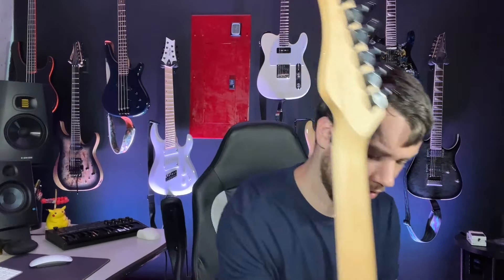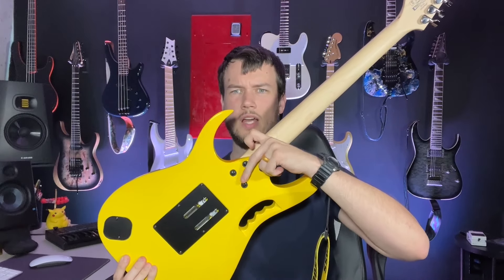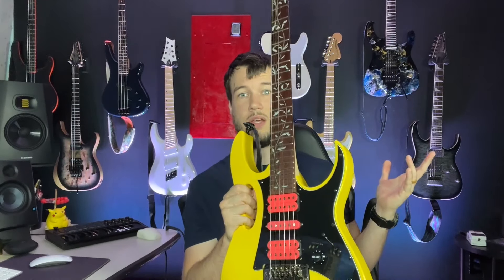The Ibanez has a very flat body with sharp edges — it doesn't have much contouring other than an arm contour and belly cut. On the side it's just rounded; it doesn't have a deep contour like the Schecter. When I first tried the Jem Jr. in a store it wasn't as comfortable as a Stratocaster, and that was my initial hesitation. But the more I've played it the more I've enjoyed it. I actually really like the handle cutout on the body — some people think it's dorky, but it's nice for picking up the guitar, especially off a side-loading guitar stand.